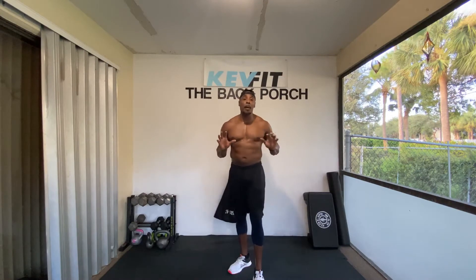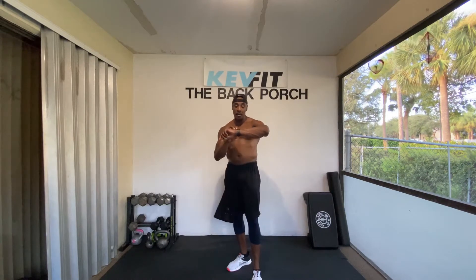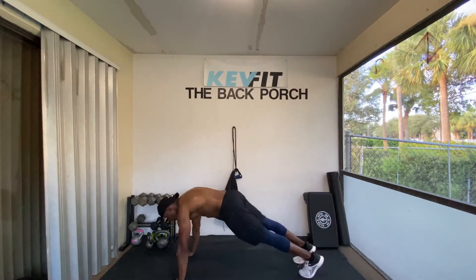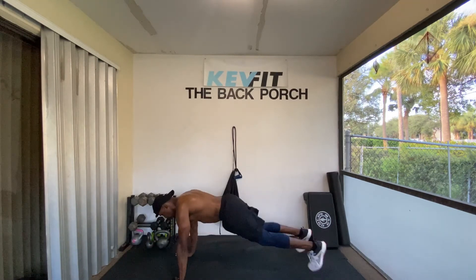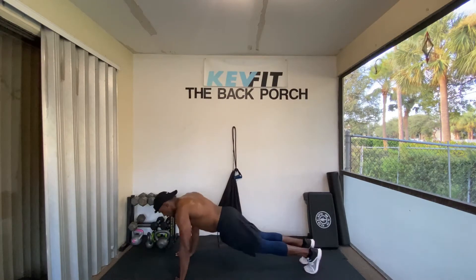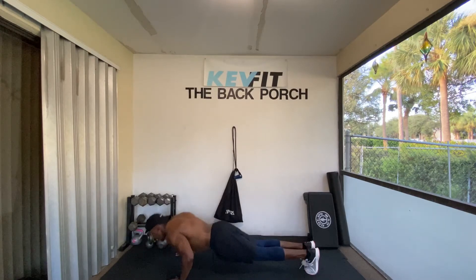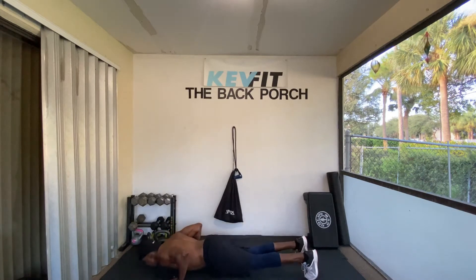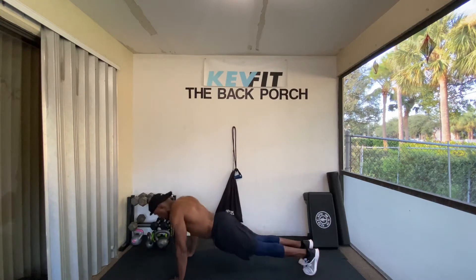First exercise is going to be a push-up with a scissor jack. So every time we do a push-up, we're going to do a scissor jack. We're only going to do 10 of those. That's going to be our starting thing. Ready? 10 minutes. Let's get it. One, two, three, four, five, six, seven, eight, nine, ten.